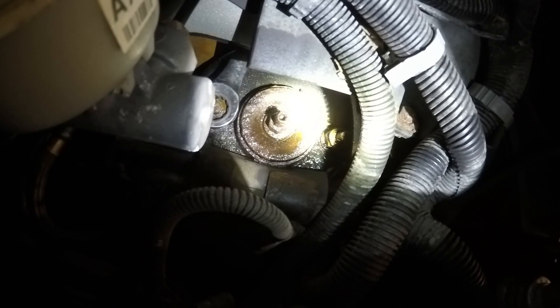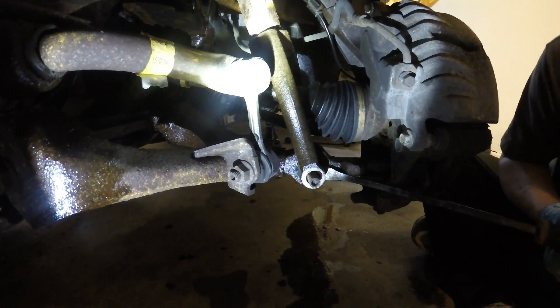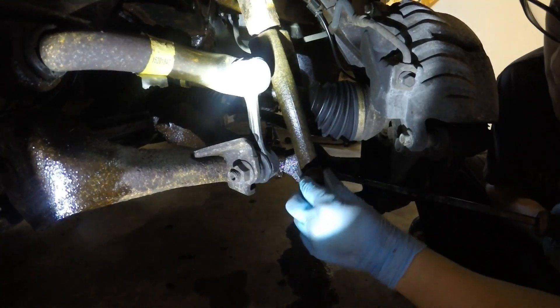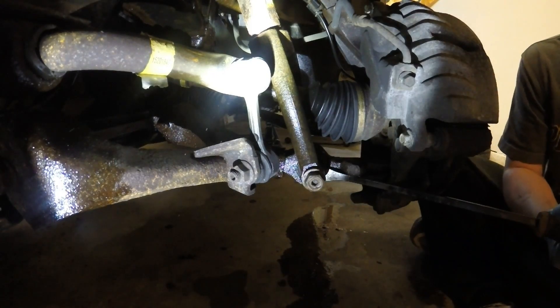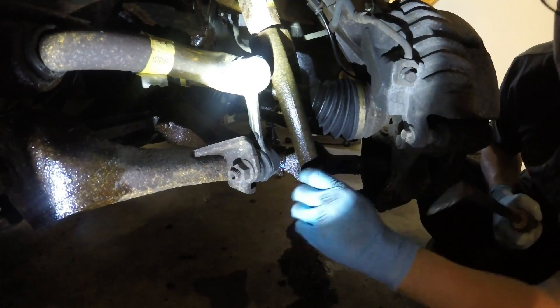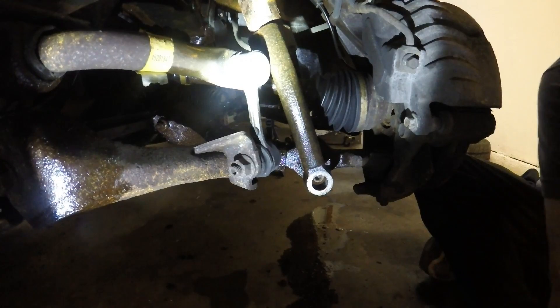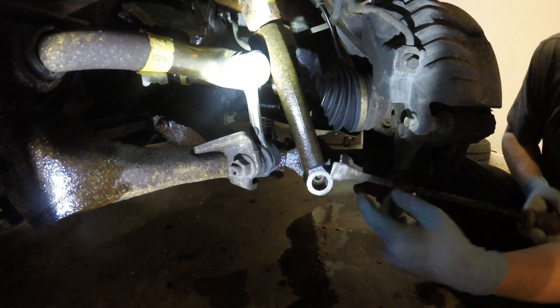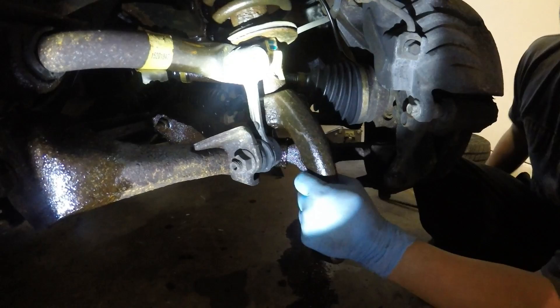Now with my 18mm wrench, I'm going to pry this bottom of the bracket off. I'm going to have to hit it with a hammer because it's seized internally, just to break it loose, and then it will come out. I've knocked it loose — now you can see it wants to come out. And there you go, here comes the shock assembly.